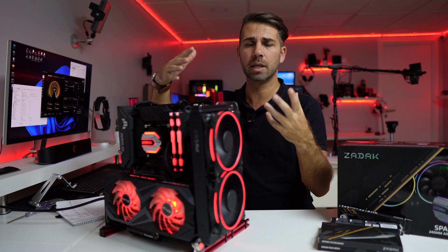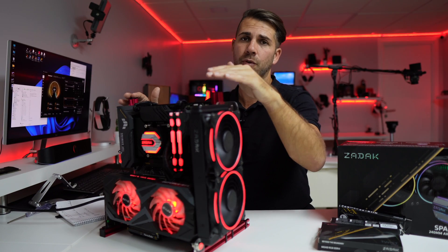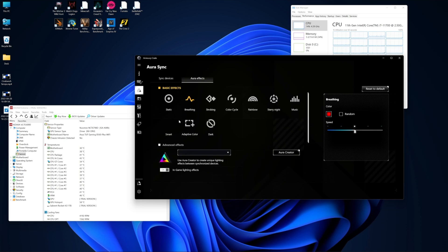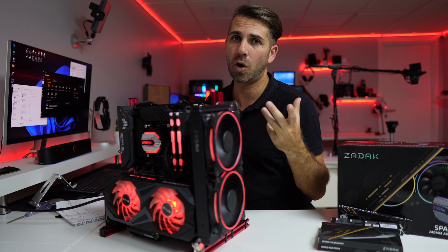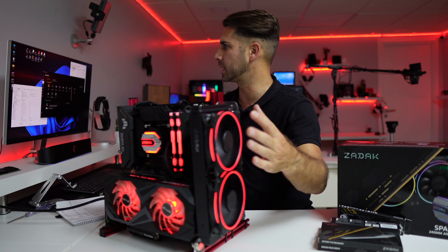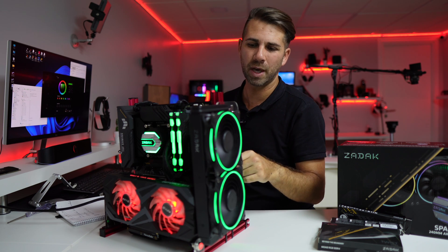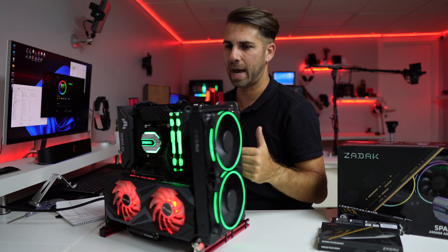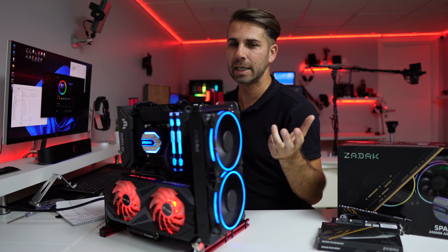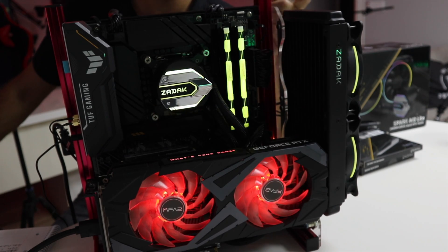It also has a Light button to change the color and a Speed button that controls how fast or slow the animation runs — really nice features for manual customization. In this particular case I'm using an Asus board, and I can use Armory Crate to control the LEDs from different devices connected to the computer, including the CPU cooler. With the click of a mouse we can change everything — at this moment it's red with a breathing animation.